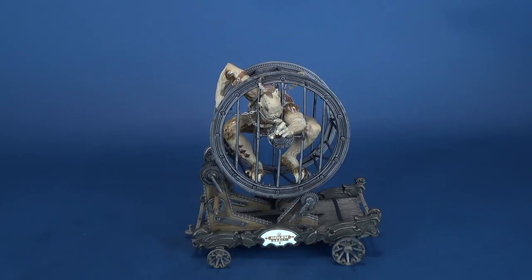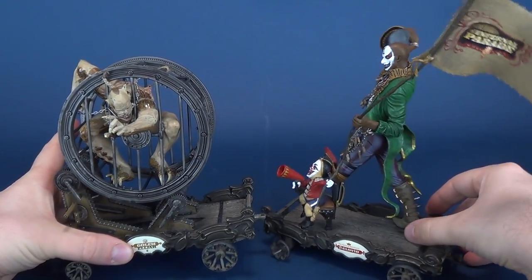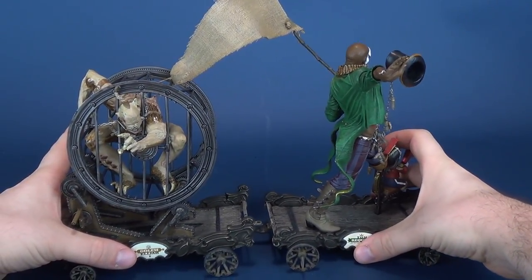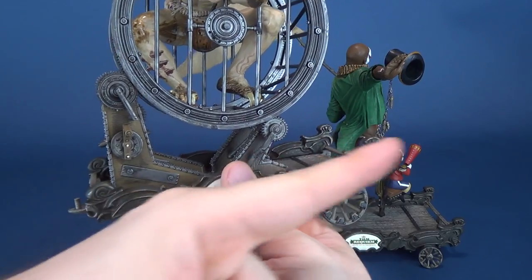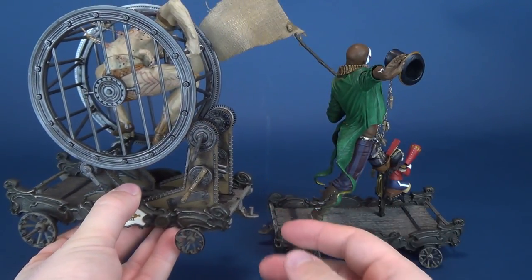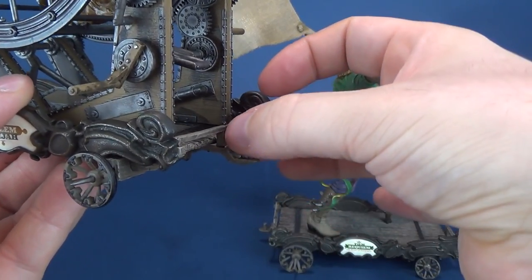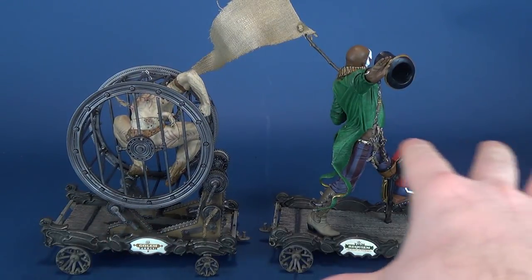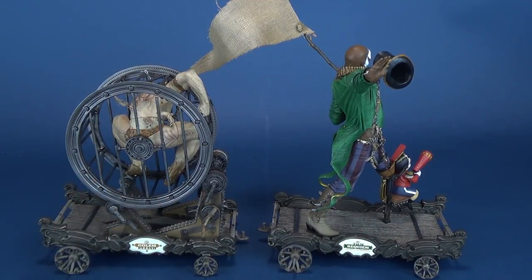These are more showpieces than anything else — you're going to look at them and admire them. If you want to bring in some of the other characters, you can attach them. You can have them all together, one after the other. Depending on which way you've got them facing, there's an angle to them, which means you may have to mix and match the hitch direction to have all the Infernal Parades actually connected to one another as they parade their way through the city or small town.